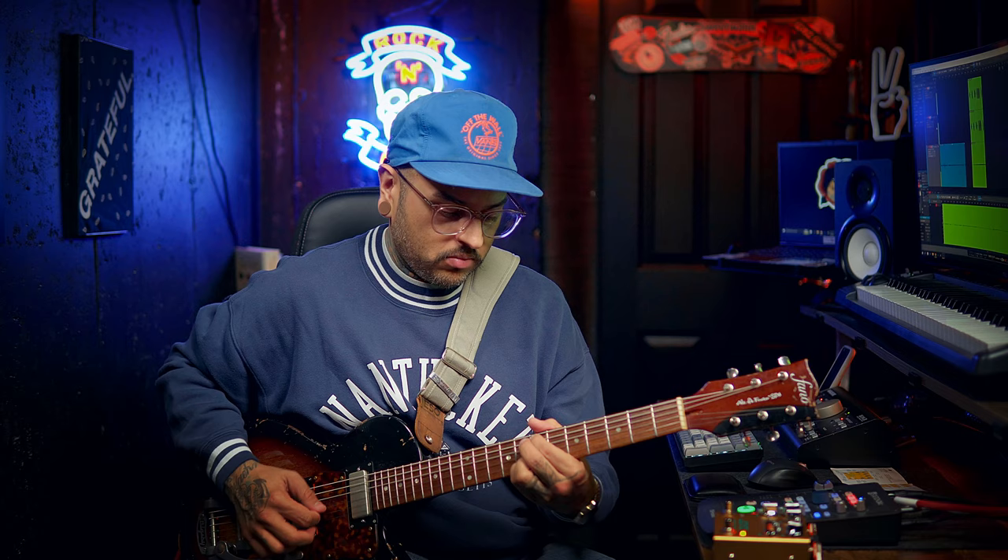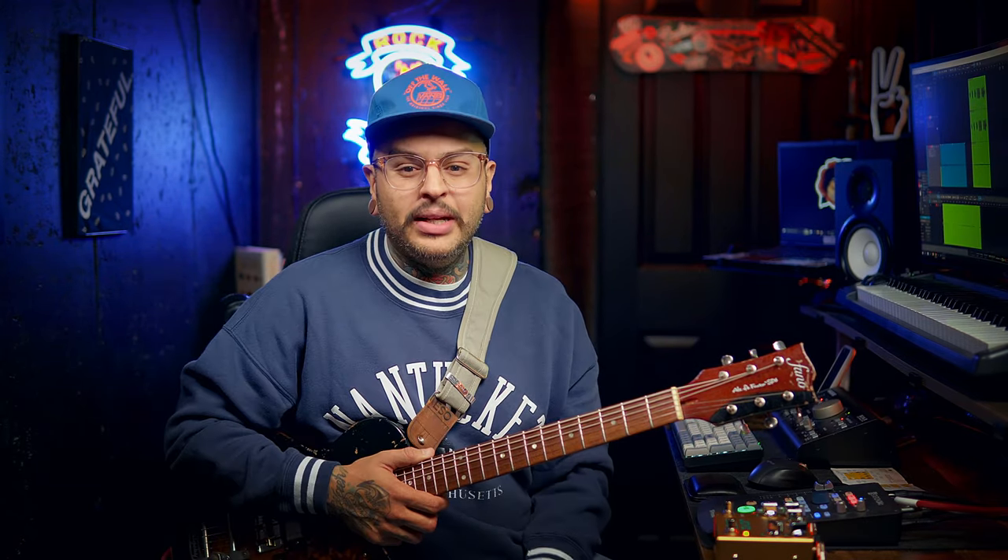I'm going to put the tone knob at about two o'clock — it feels like that's the sweet spot. Now I'm going to bring the gain all the way down, then sweep through nine o'clock, twelve o'clock, three o'clock, and all the way up.